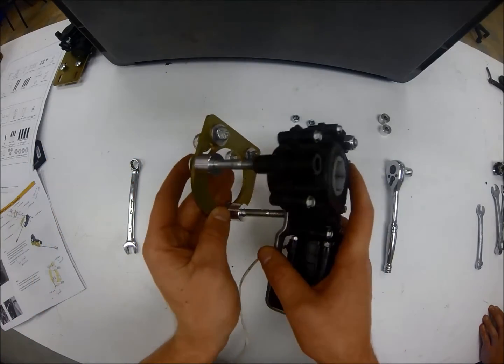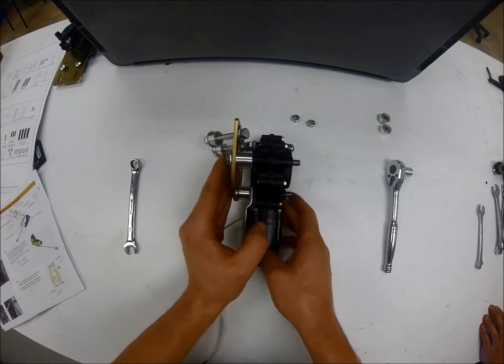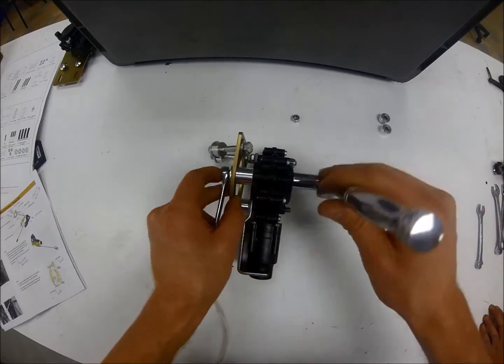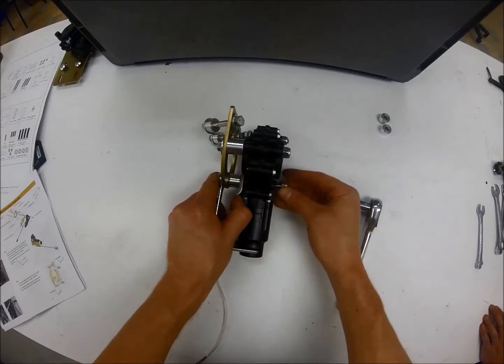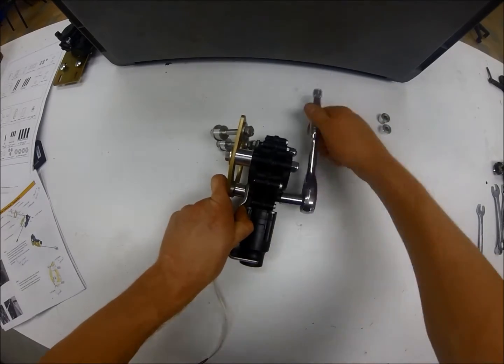The gearboxes come in multiple ratios to match your existing manufacturer drive transmission ratios. This allows for an easy retrofit without having to change the drive transmission ratios the majority of the time. The on-off clutch is integrated in line with the flexible shaft and gearboxes for easy installation.